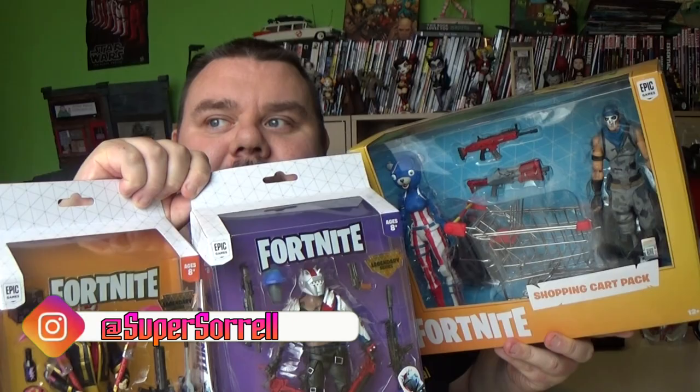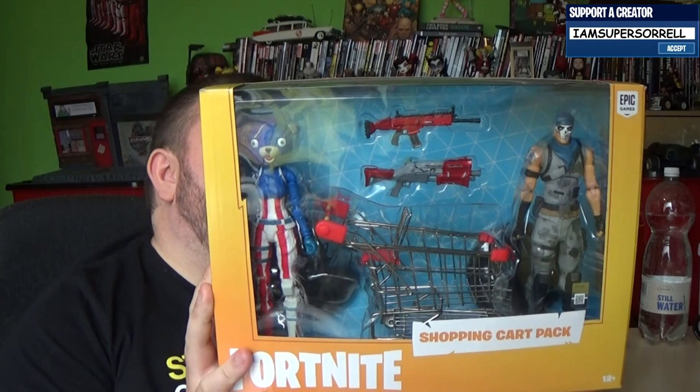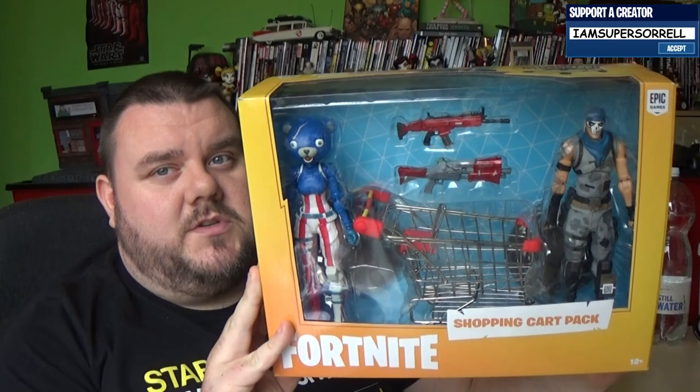I have a bunch of Fortnite stuff here to review and I'm going to do all of them in this big video. We have two of the brand new Jazzwares figures — this is the Fortnite Drift Jazzwares figure, a 5¾ inch figure, just short of 6 inch. And then we've got the Scavenger X-Lord as well. Over on the McFarlane side, we also have the Shopping Cart Pack — I've been trying to get this for a while. I managed to find it on offer with Amazon for just £20.